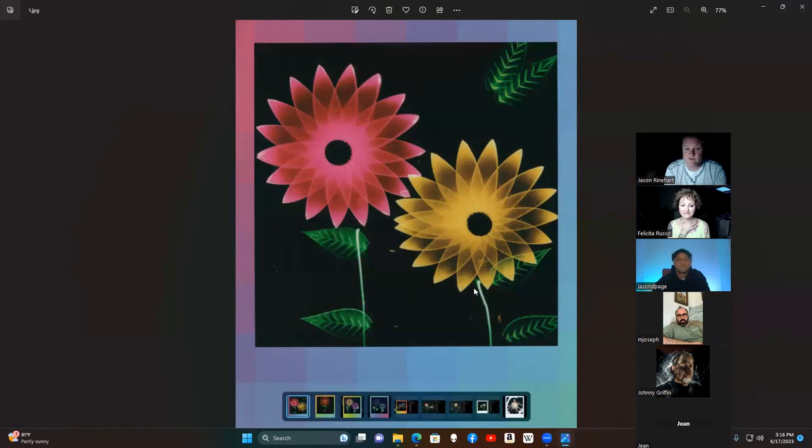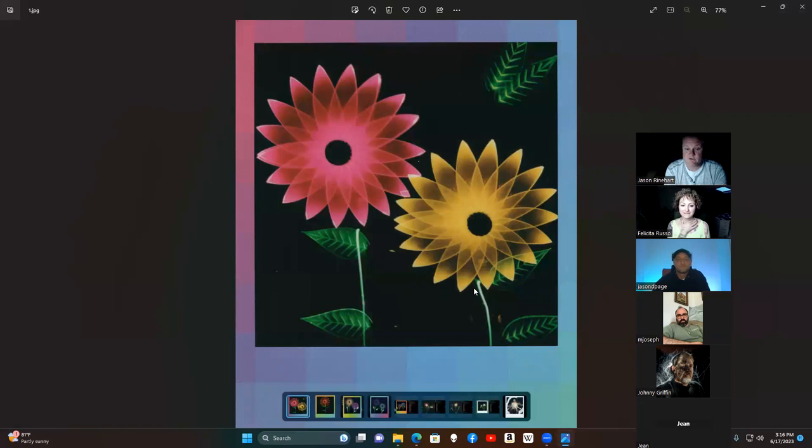Let's talk about some of these images. I came across your incredible work using Light Painting Brushes on these great flowers. Could you break down the process — what type of Polaroid camera you use, what type of exposure? The camera is usually this one — the Now Plus — the latest of the modern Polaroids. It gives you the possibility to connect to a smartphone and use it in manual mode, because Polaroids never made a manual camera; they are all automatic. It gives you the opportunity to shoot in bulb mode, which is what you need for light painting.